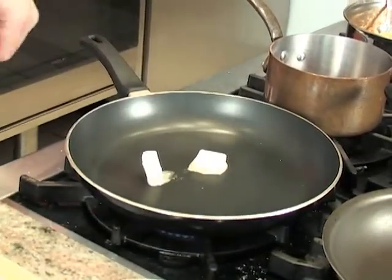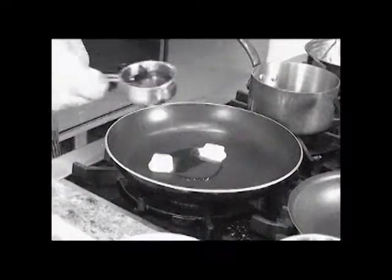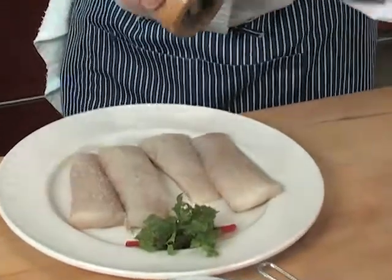We're going to use butter — about two tablespoons — and olive oil. It's not a bony fish, so it's very safe for everybody to eat.